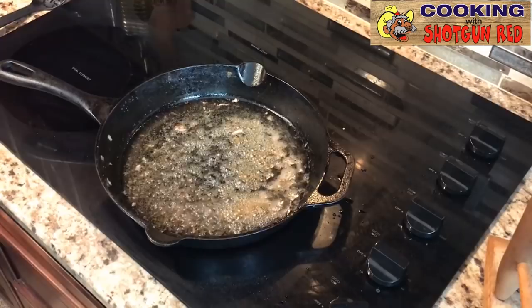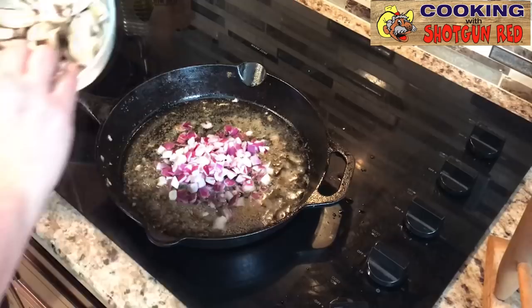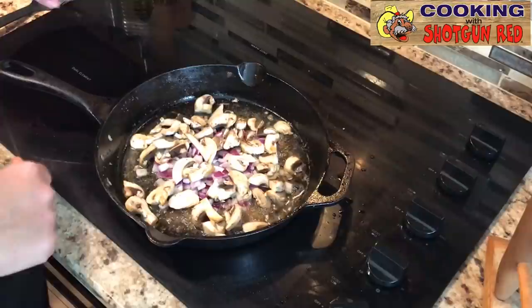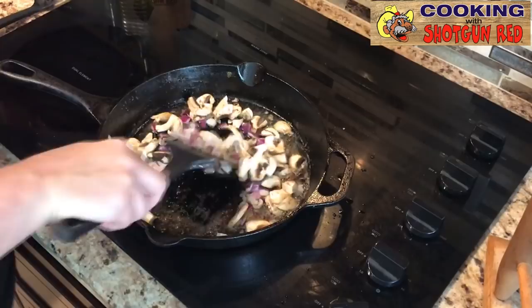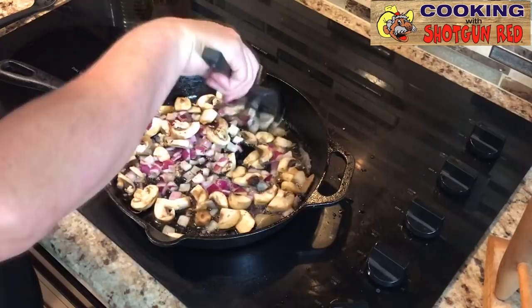We're going to take about a half a cup of chopped red onion, and about a three-quarter cup of mushrooms — these are quartered. Sheila did all of them by herself. She's over there quartering things and chopping up bacon — that's one way to wake up! And we're just going to sauté this up a little bit and shrink these mushrooms down and soften up the onion a little bit.